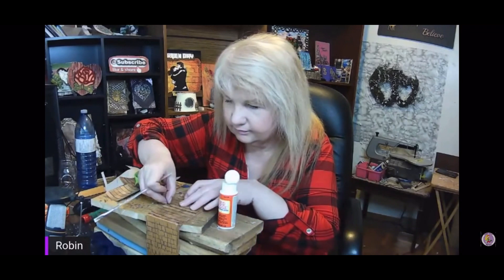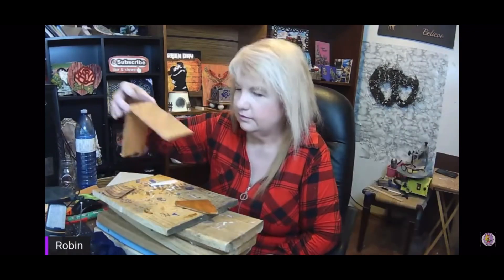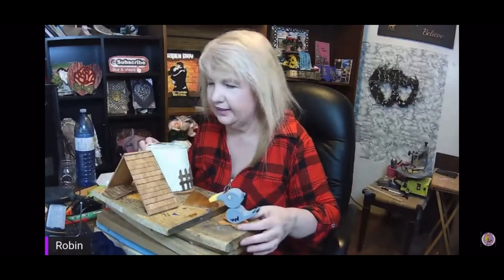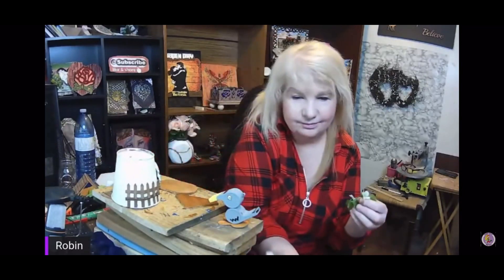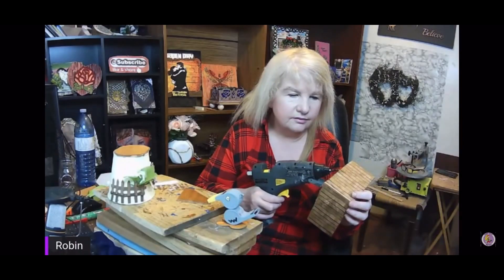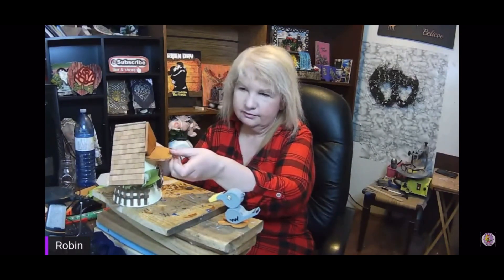It worked out really well — I was really liking how it was looking because it really did look like a roof. Once that was done, I had to assemble my little house. I decided I wanted to put some embellishments on the house as well as the roof. I had some greenery and put a little bit inside the fence. I also cut some more of the wood planks and stained them because I wanted to cover up the hole in the middle of the roof.